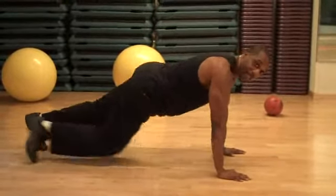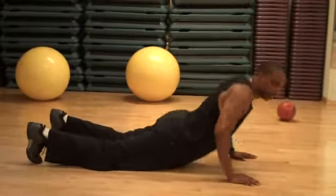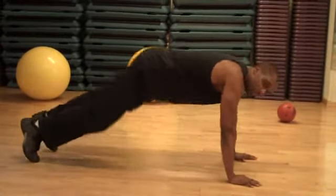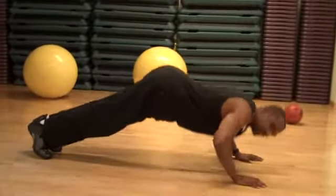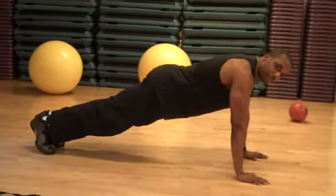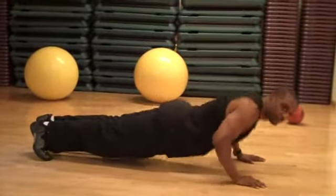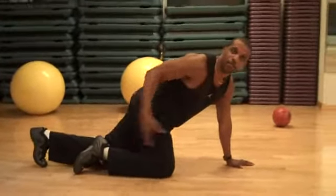A lot of people drop their hips and push up like this — no good. Some people do push-ups with their butt up to their ear while the upper body dips. Others move only the upper body while the bottom part of their body doesn't move at all.